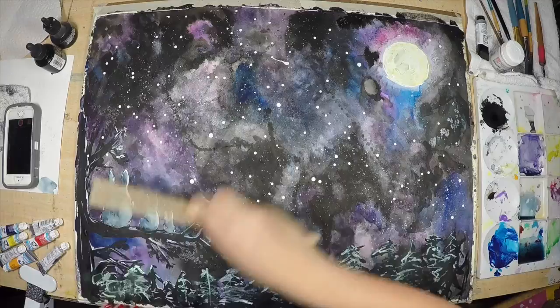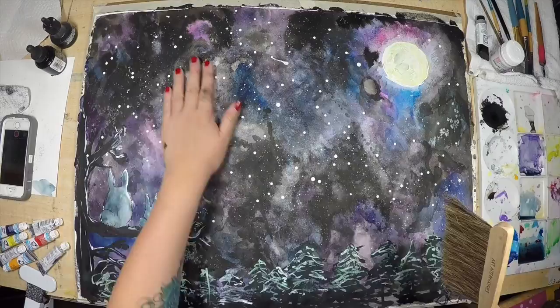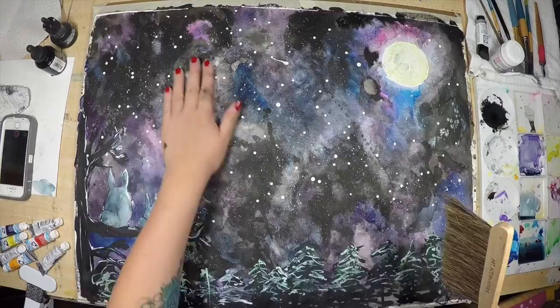I'm wiping off some of the salt as well and using my finger to feel around for anything I've missed. I'm also using a little brush to help clean up the illustration. We are almost done!